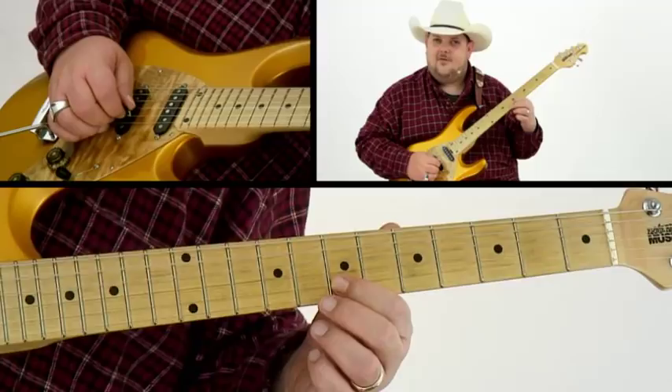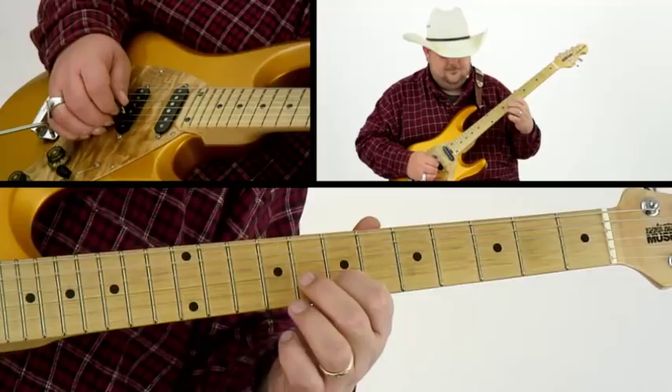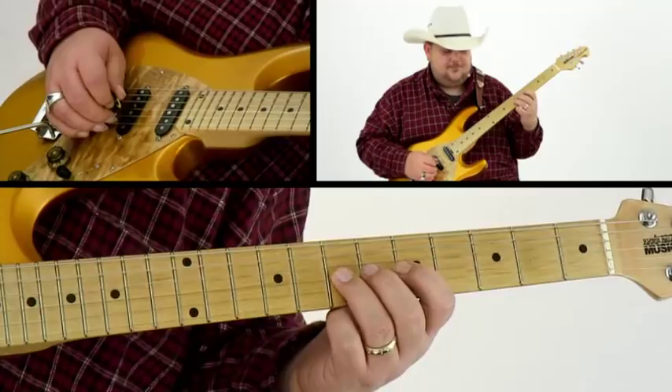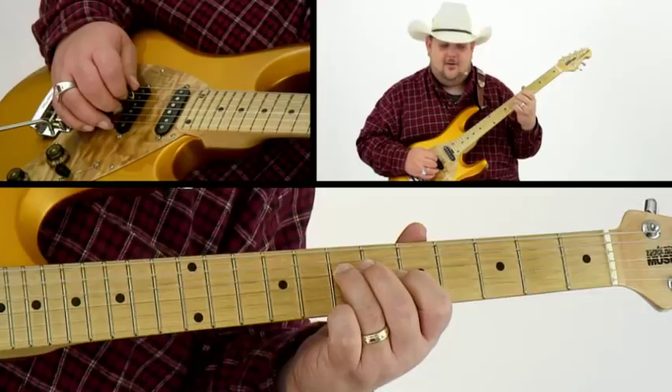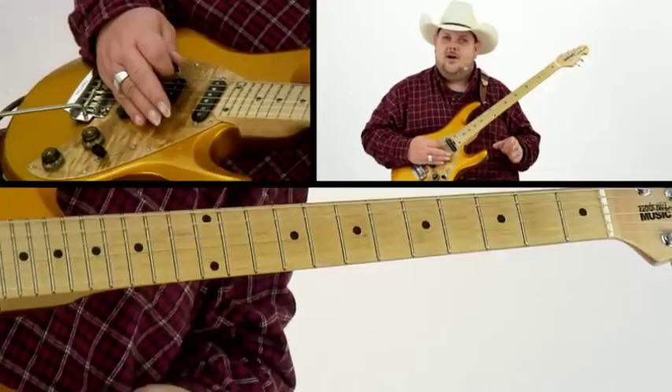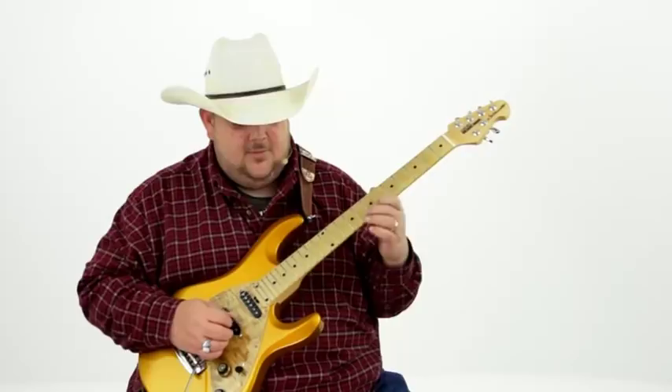This actually starts on the eighth fret B string, and we're going to go to the seventh fret on the B, follow that with an open E. Now we're going to reach up on the G string with our third finger on the seventh fret, which is our D note, play the C note which is the fifth fret G, followed with an open B. The A note now, which is D string seventh fret, and then we have an open G. I recommend that you learn that half first.